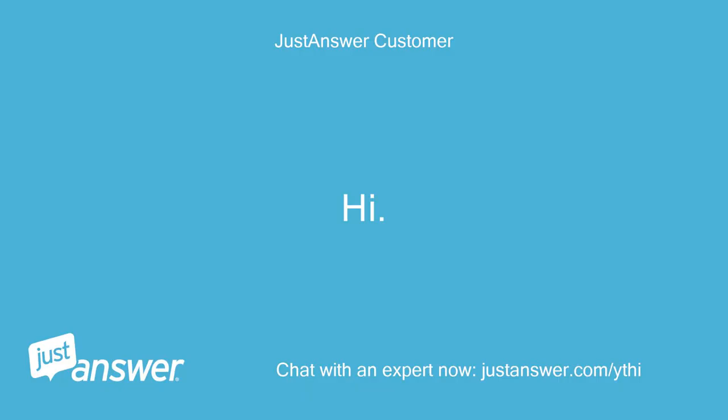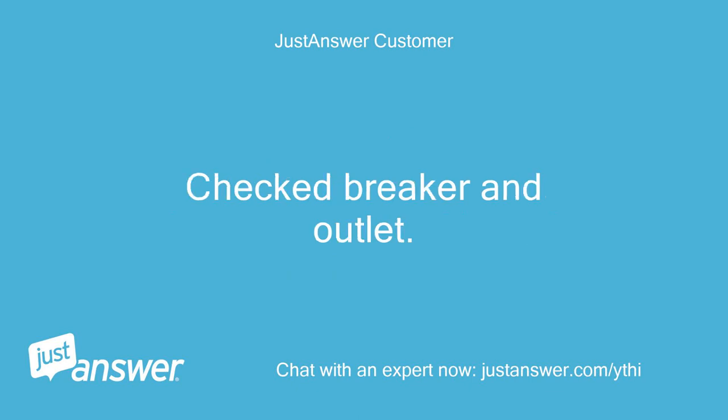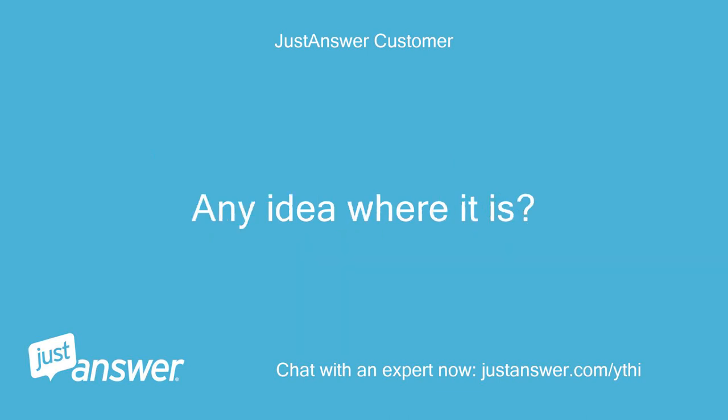Hi! I have a Sharp microwave drawer that just stopped working altogether. I checked the breaker and outlet — all good. I have now pulled it out of the cabinet and am looking for the fuse. Any idea where it is?